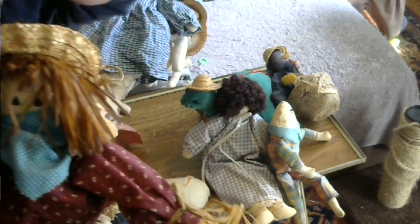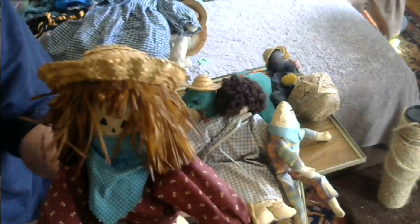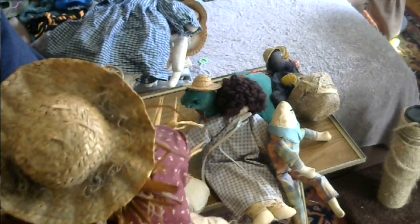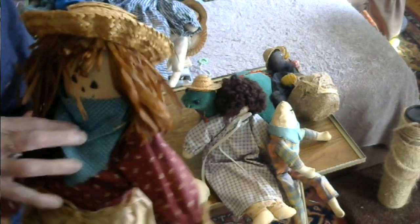Using the same idea, I made a scarecrow. His knees bend, and his elbows bend — it's all fabric. I just tied his pants on with cord and put some cord around the ankle to hold in the stuffing. He's got a straw hat with some grasses in it. That's the scarecrow.